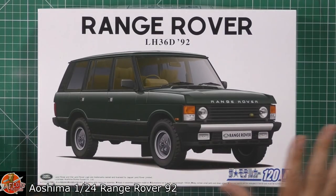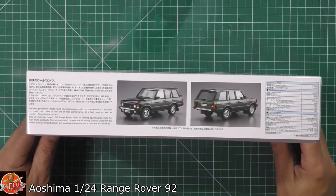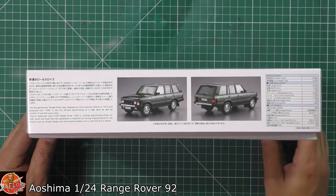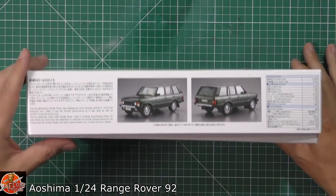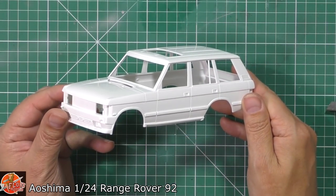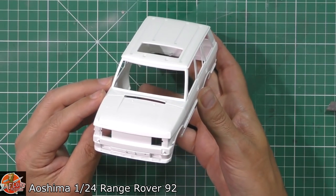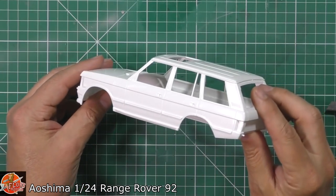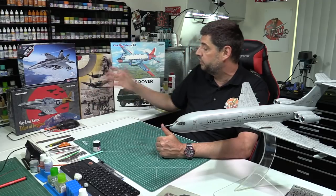Also up was the Range Rover as well, so we had three reviews up this week. The Range Rover build is absolutely gorgeous — lovely kit, nothing really I can say against it. It's a Vogue, looks absolutely fantastic, very nice detail. Nothing over the top, straightforward build construction but the quality is all the way through that one. It's very nice indeed, and it's great to have a brand new up-to-date Range Rover.